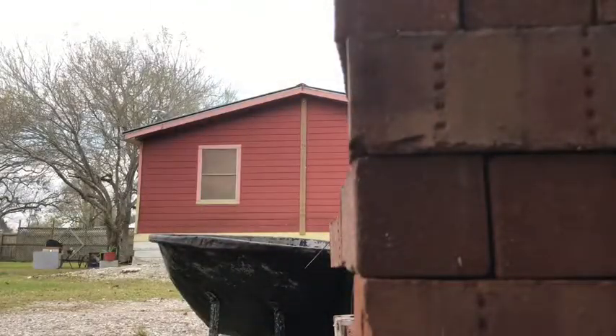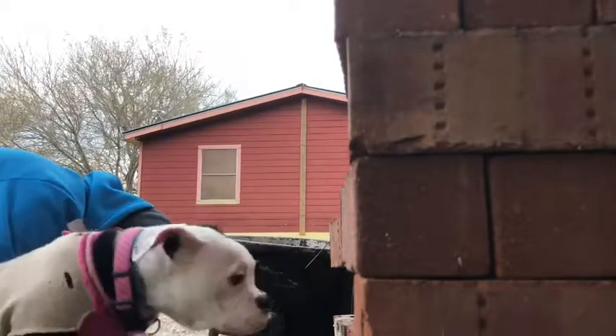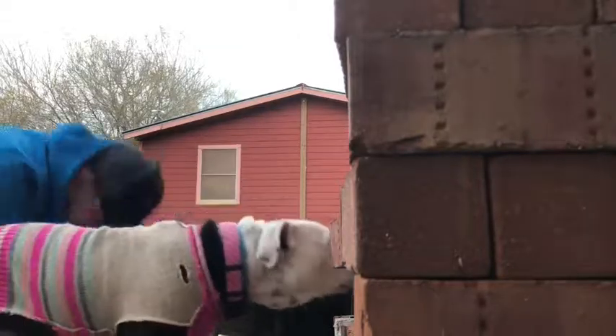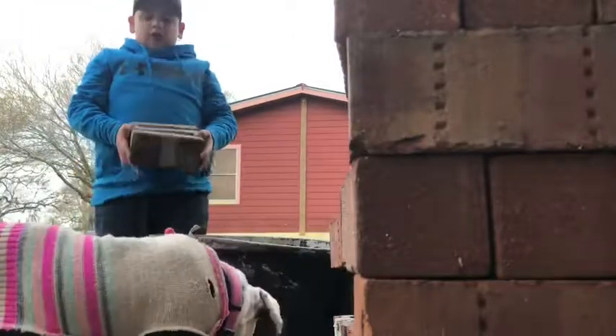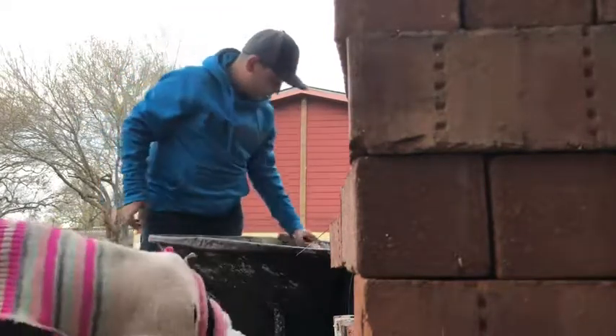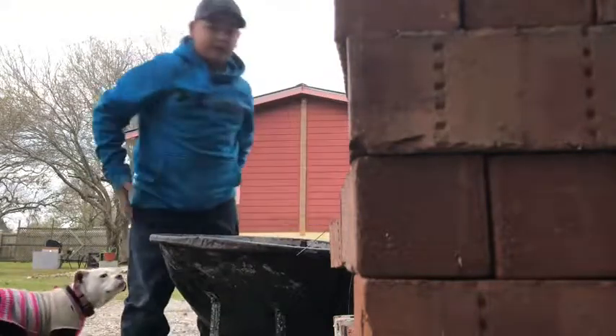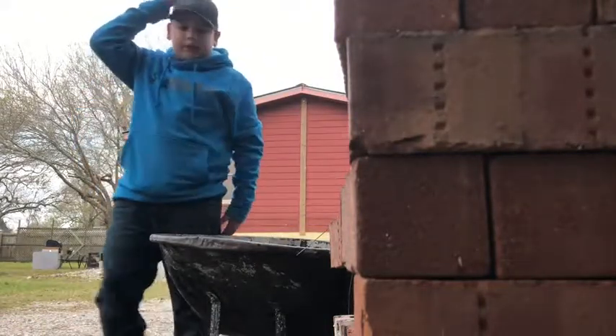I'm gonna go over there and videotape the clip after I get all the bricks and bring them over. So yeah, we're just getting bricks and going around the tub. It's gonna be a pretty cool pond, so just stay tuned.